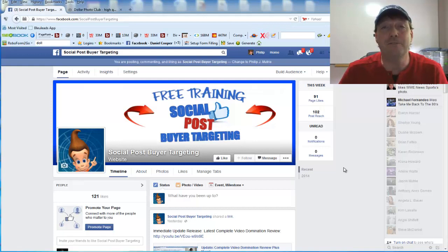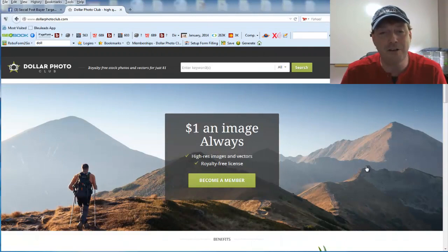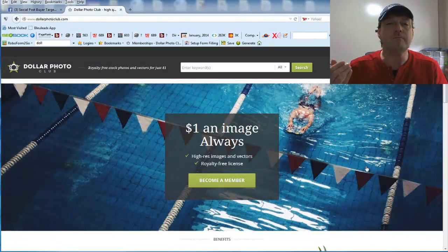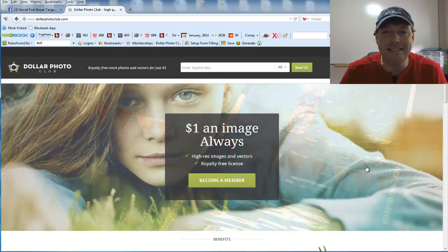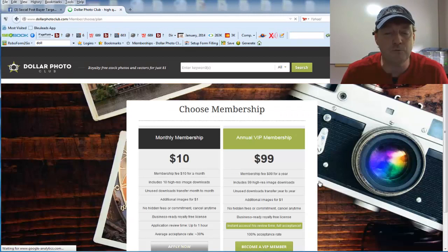So with no further ado, let's go over to the Dollar Photo Club. Here at the Dollar Photo Club, what you can see is it's a dollar an image — always high resolution and vectors, and they are royalty free licensed. That means for a dollar per image, you can actually download any image in high resolution. Now you might be wondering how to become a member, so let's click on 'Become a Member.'